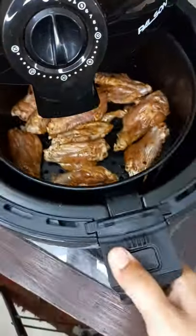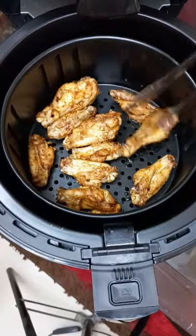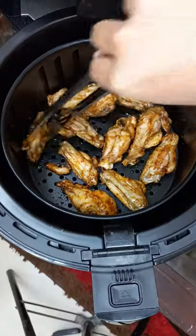After preheating it to 180 Fahrenheit for five minutes, I placed the chicken wings into the tray in a single layer, making sure to leave a little bit of space in between. Then cooked it at 180 for 10 minutes.